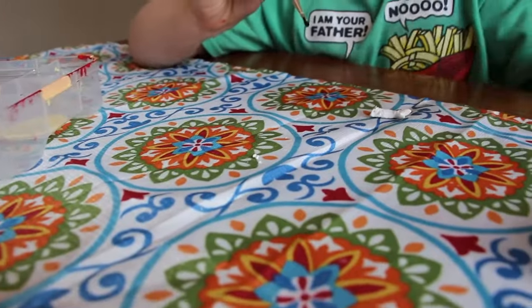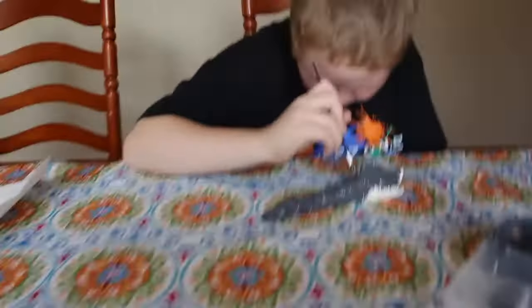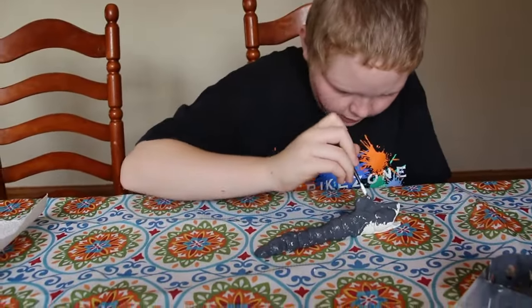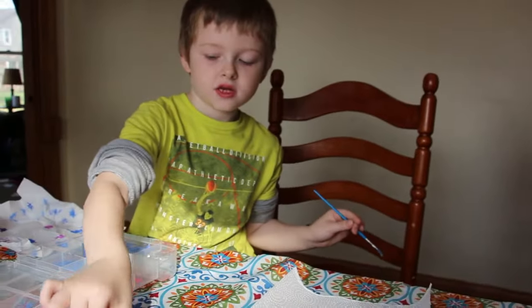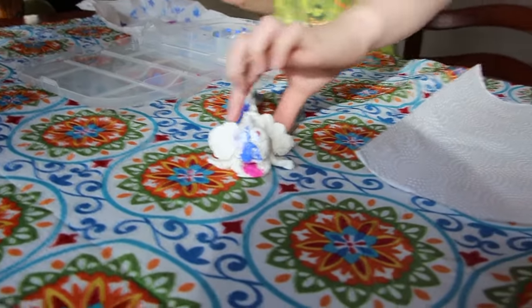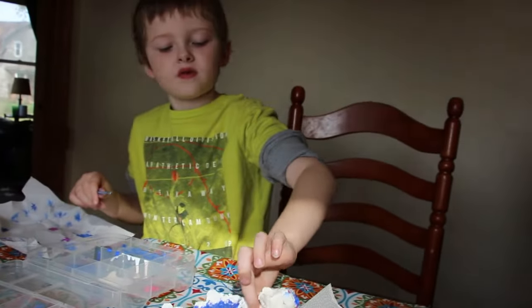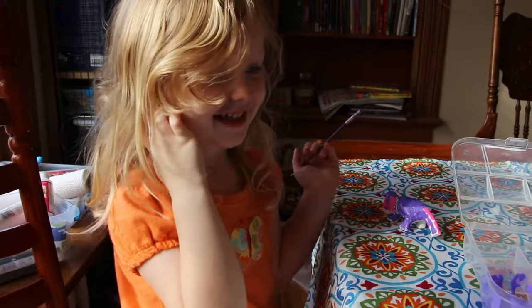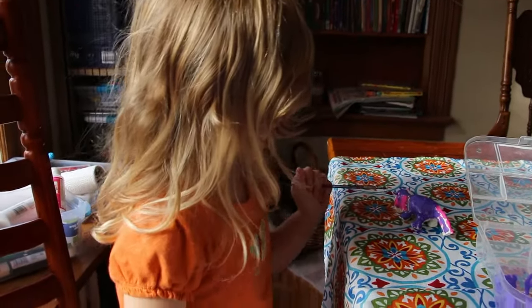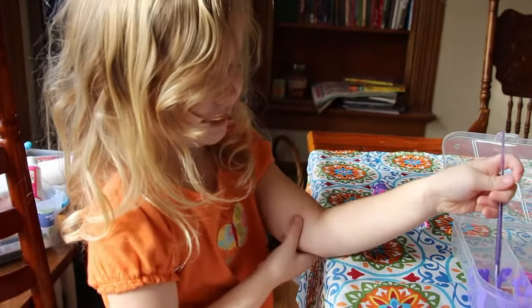We had fun, and that's what matters! Jackson made Pikachu. Why made an Onyx Pokemon — Caleb helped with that. And we made a pony with some help too.